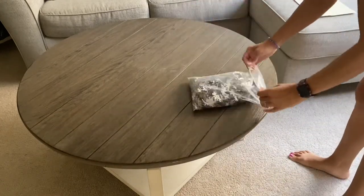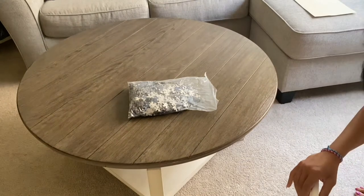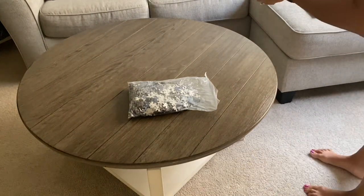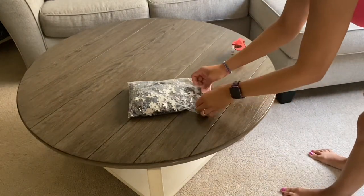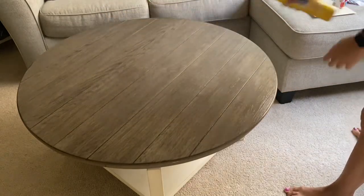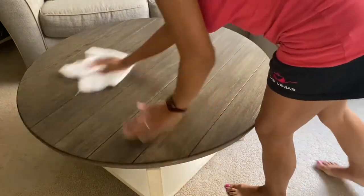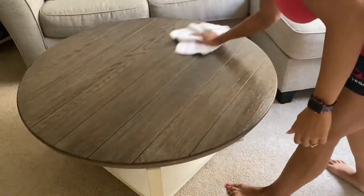Okay, we're safe. I tape up the bag. Then I clean the table again — maybe I'm a little OCD, but I just don't want puzzle dust all over everything that I work with.